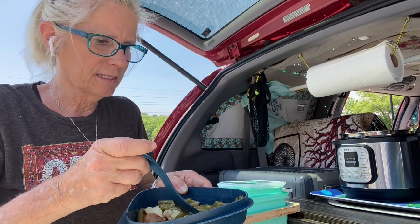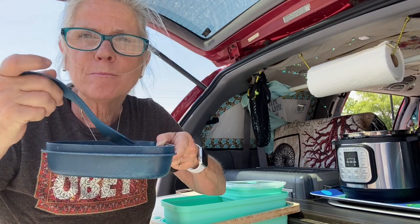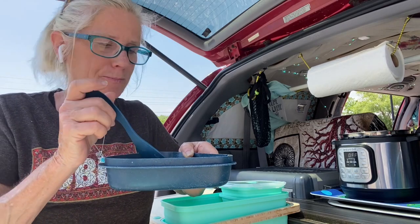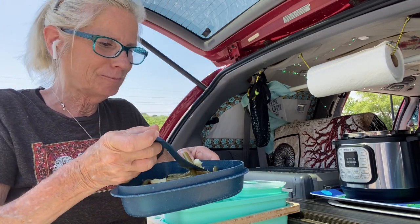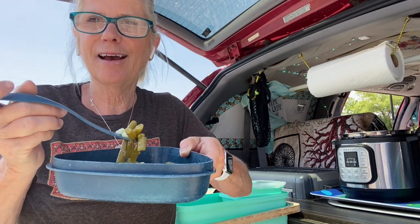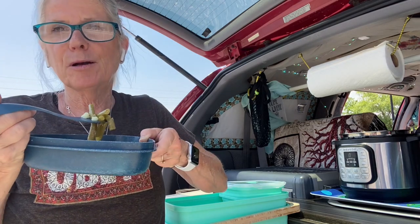Let me get some beans and some potato. Got to blow on it really good because it is hot. Oh my, it is really, really good. I think I'm smelling up this whole neighborhood. Smells just like your mama's kitchen.